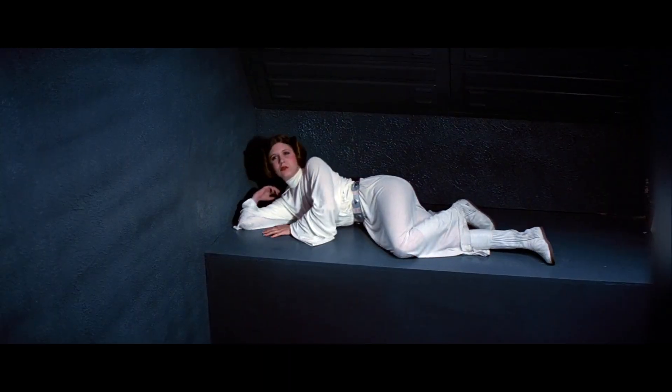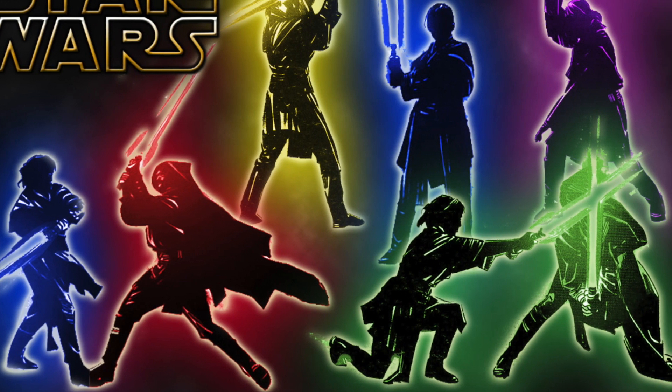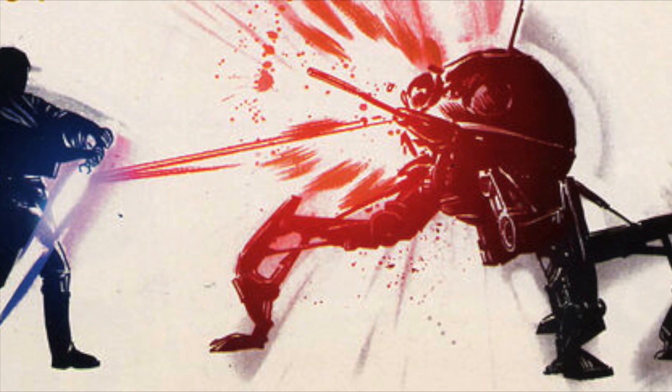Hey everybody and welcome to Leia's Lair. Today's video will continue our small series about all the different lightsaber combat forms in canon. The form we will be going over today is Form 5.